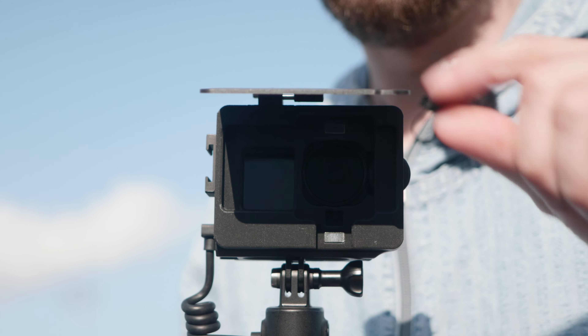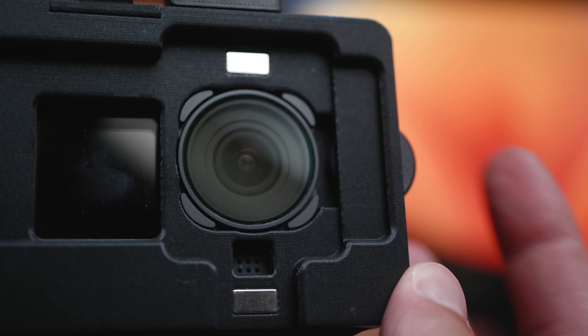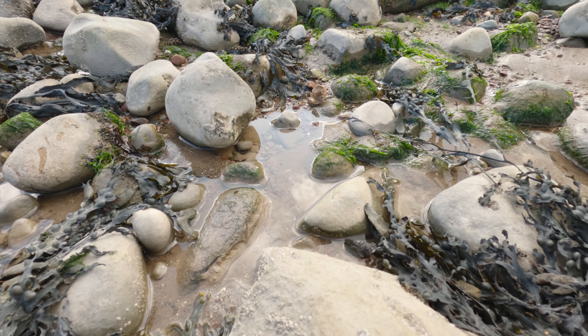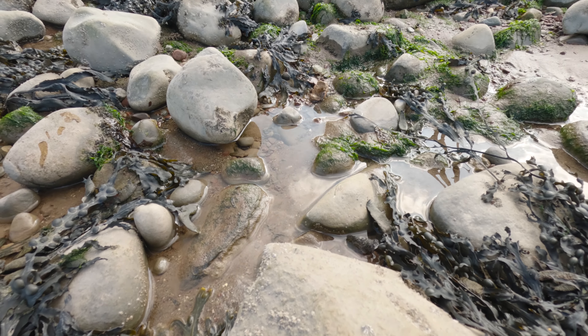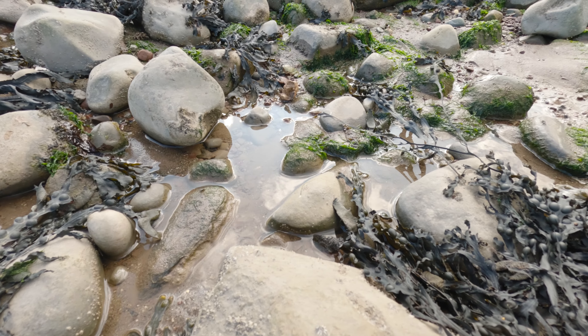That can be from sunlight or any sort of light source. Not only that, it also has this thing here that slides in, and then you can rotate the filter that you have on there. So at the moment I've got a CPL filter attached to my camera, and when I spin that, it affects the angle in which the polarization occurs. So you can really dial in the polarization effect.